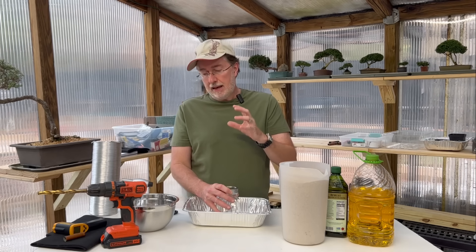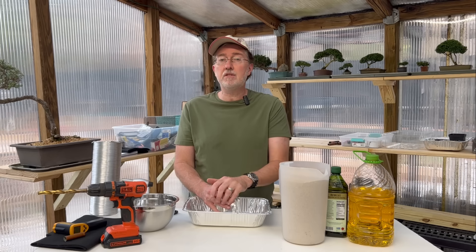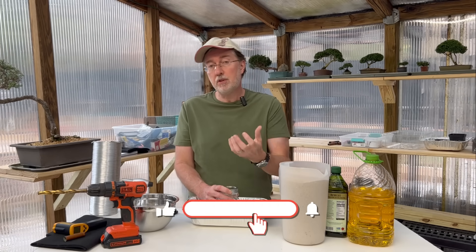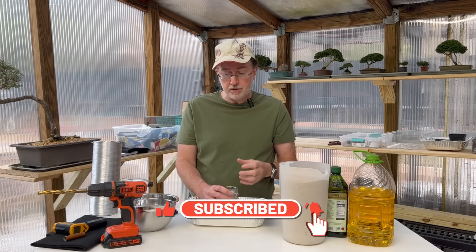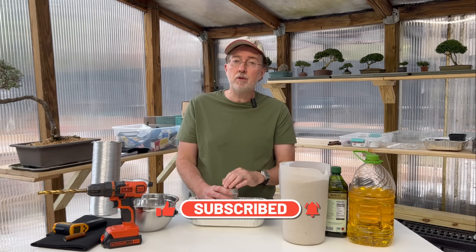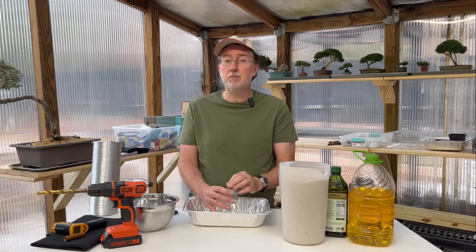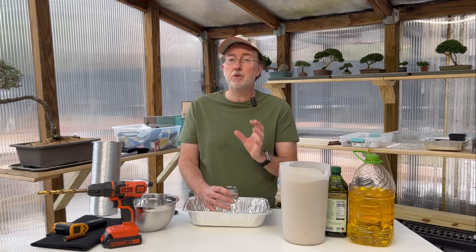Hey guys, today I'm talking about making a temporary heater for your greenhouse. And if you had to in an emergency, you could put this in your fireplace or on top of your stove where it's vented around your house, or you could vent it out of a window if you have the right materials. I'm going to show you exactly how to put this together. It's super simple and it will heat up super hot.